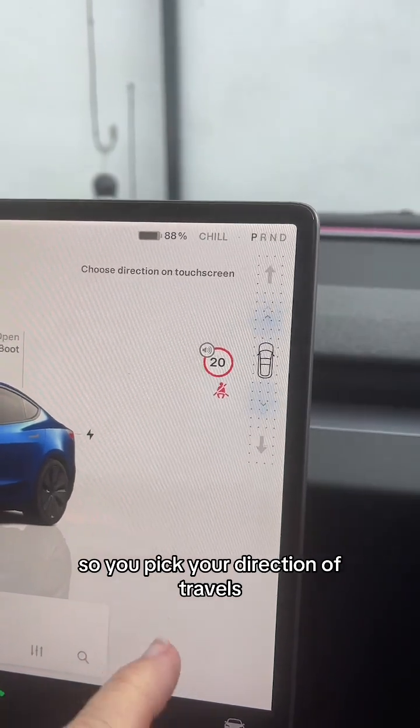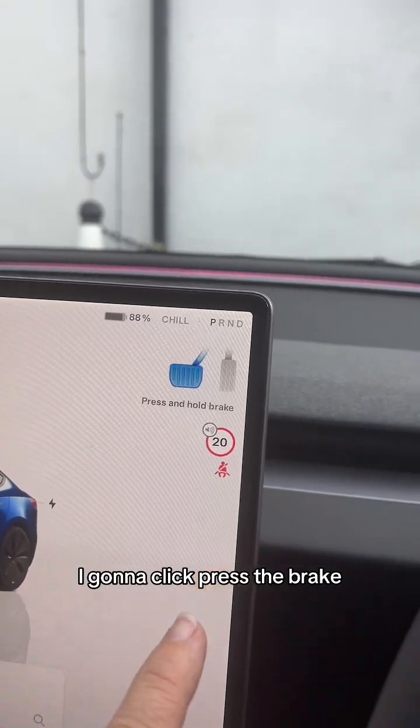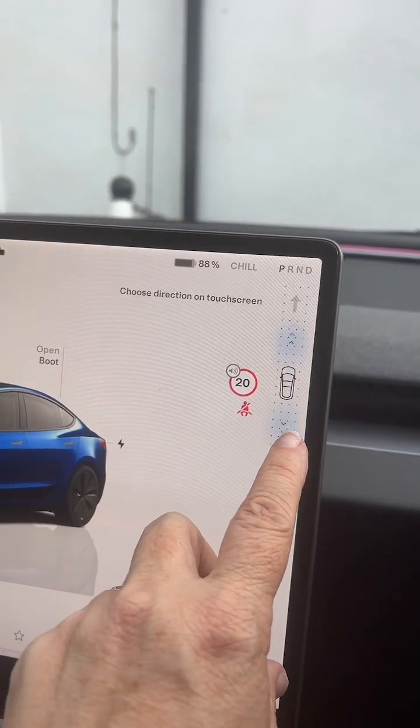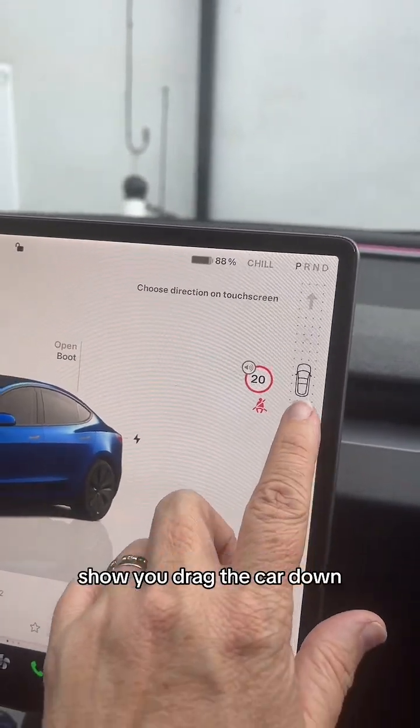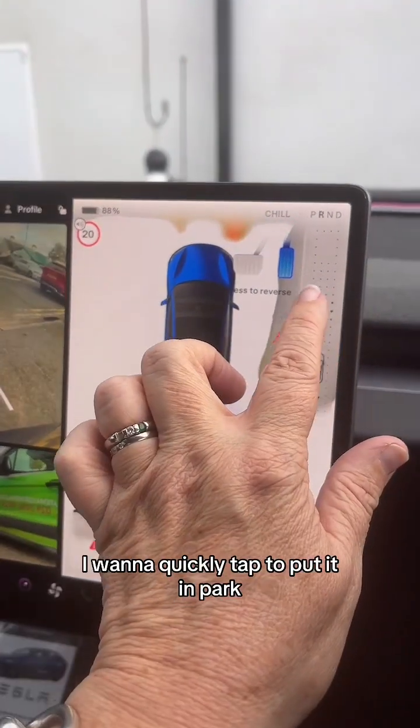So you pick your direction of travel. If I want to reverse - obviously I'm not going to go into the wall - I push the brake down again and click there. You drag the car icon down and the car goes into reverse. I'm going to quickly tap to put it in park.